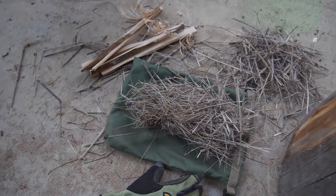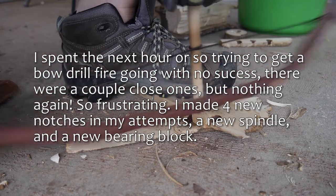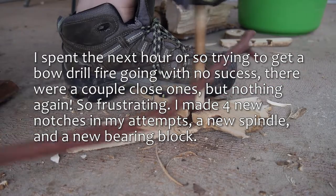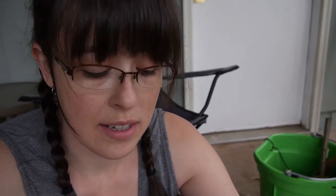Welcome to the back porch. I'm really hoping I can get this bow drill going. It's pouring down rain out, but luckily I have a slightly covered patio area. I've got my stuff here, my little fire pit, my tinder bundle. I was hoping to have a successful fire, but I just don't have quite the energy for it.